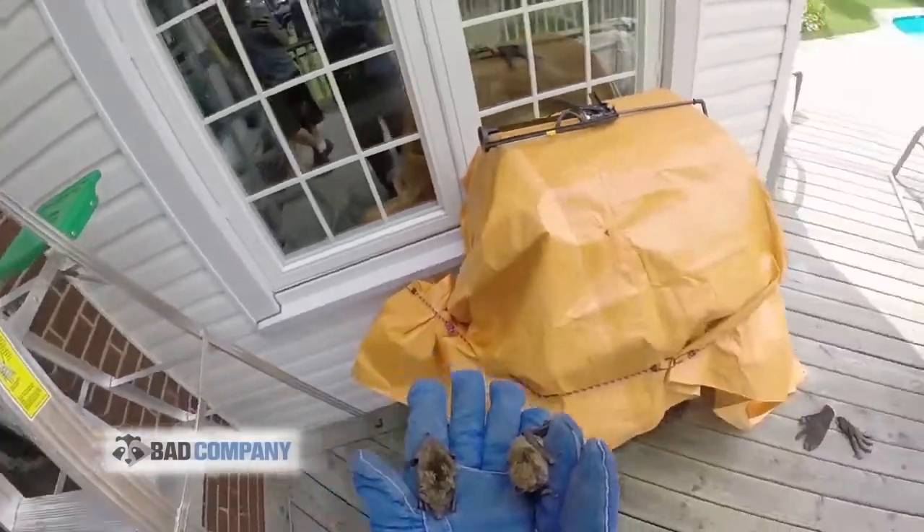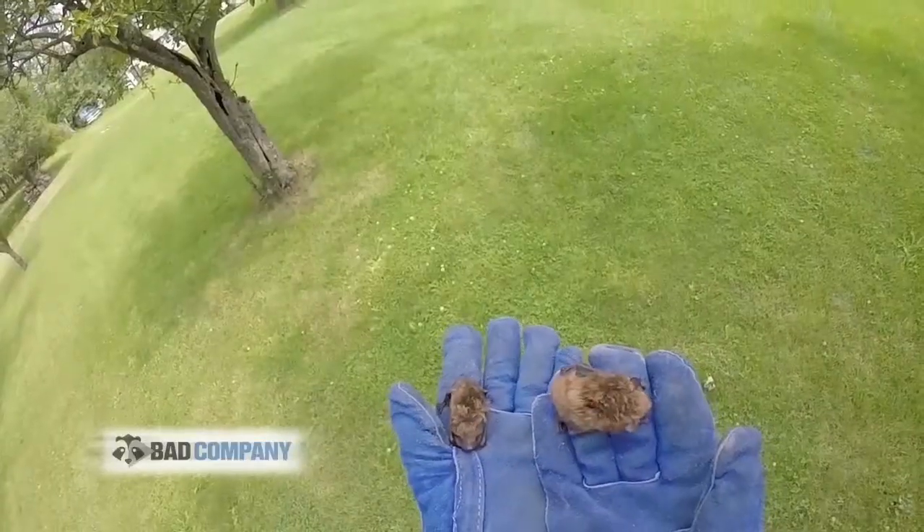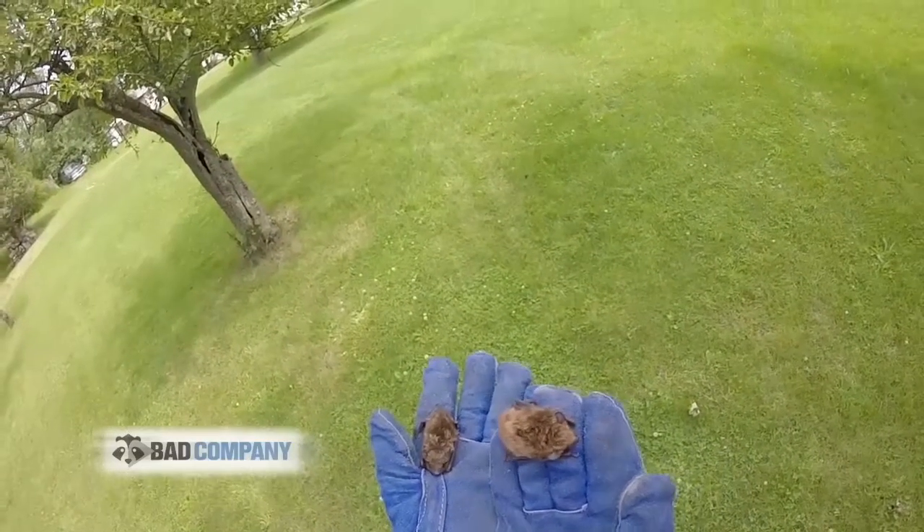I'm just going to bring these two and set them in a tree. You can see they're not flying away — they're actually quite calm.